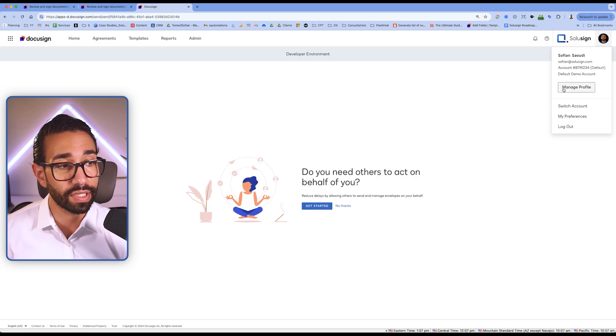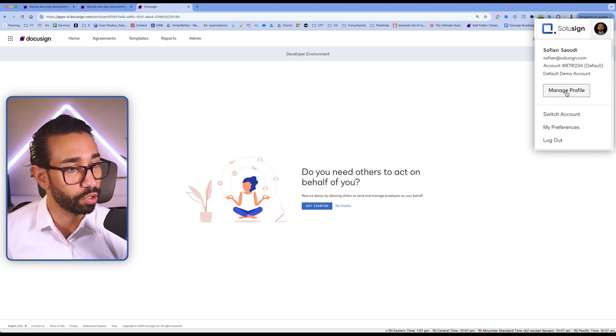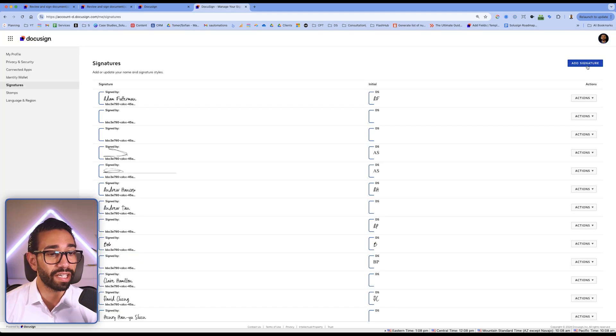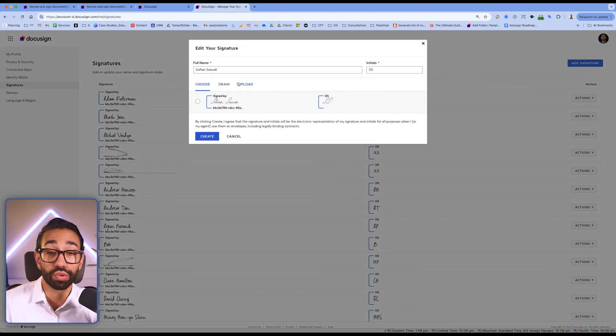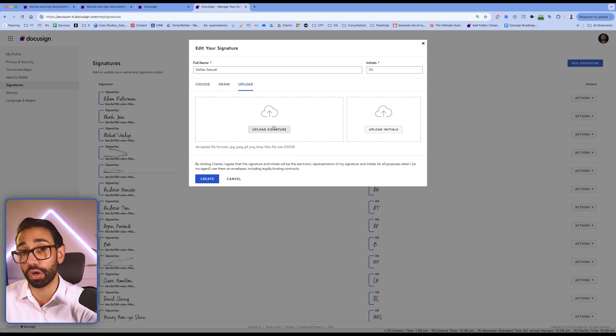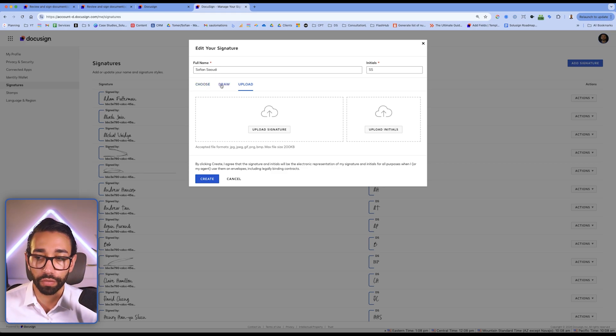Now let's go over how to set up your own DocuSign signature. Once you sign up for your DocuSign account, log in and click on your image or your initials, then click on manage profile. From here, click on signatures and then click on add signature. Here you can set the default signature — you can choose one of the predefined handwritten-looking fonts from DocuSign, draw your signature (though I don't recommend doing that using a mouse), or upload a picture of your signature. You can do the same with your initials.